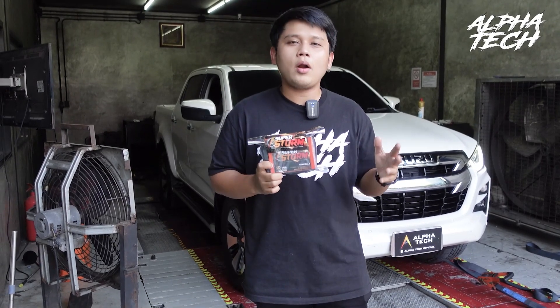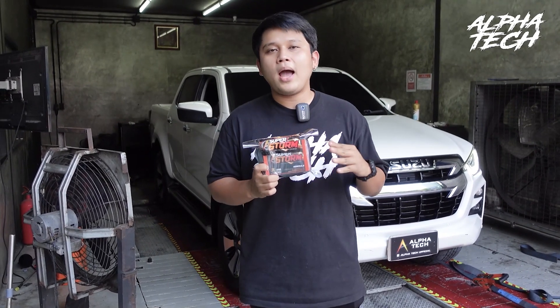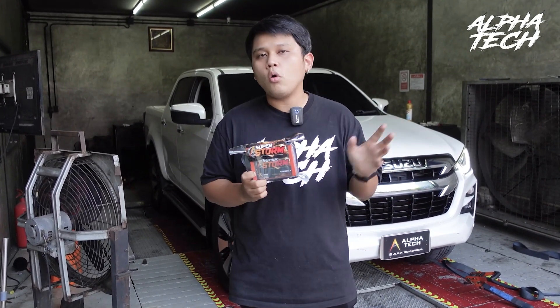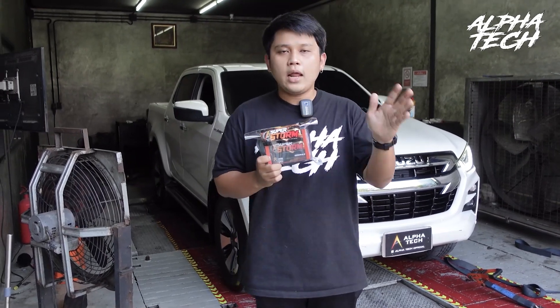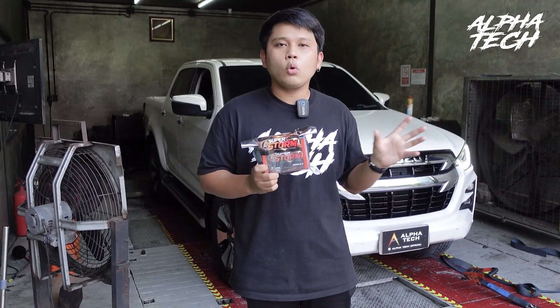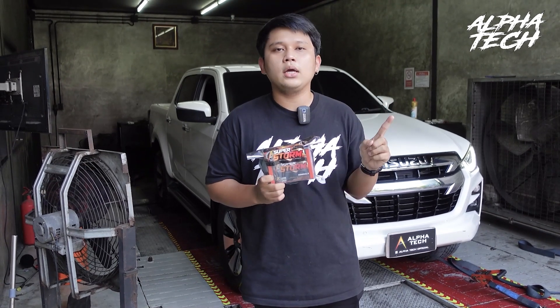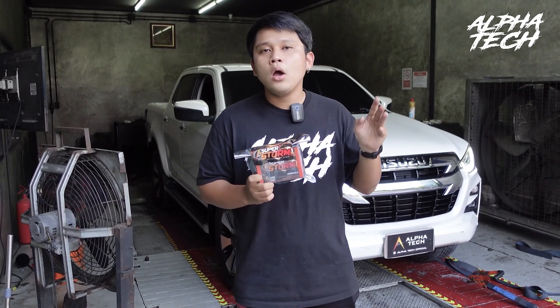Alphatech Superstorm is the enhancement ECU that will increase horsepower and torque. It can be installed on all common rail diesel vehicles. It will add 30 to 60 horsepower with a smokeless condition. For the Superstorm, it can also tune from a mobile phone.